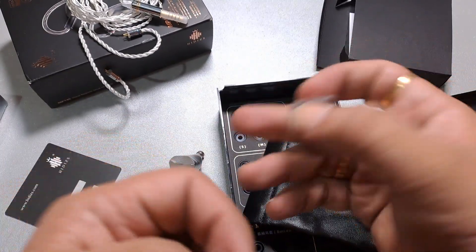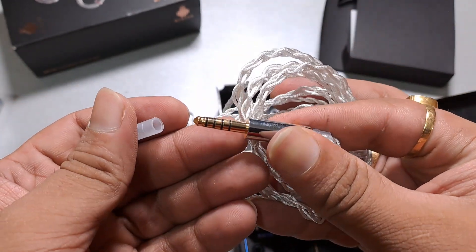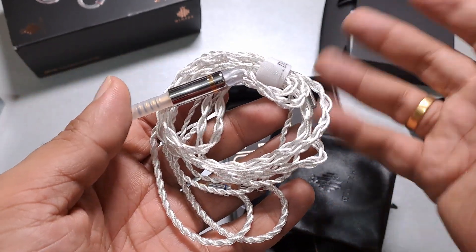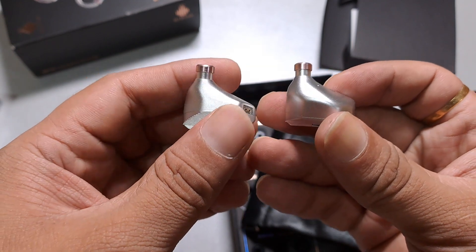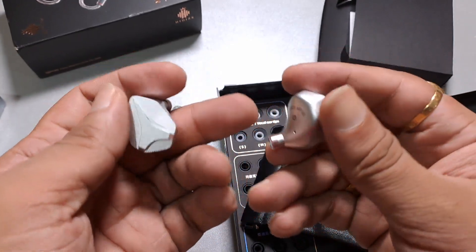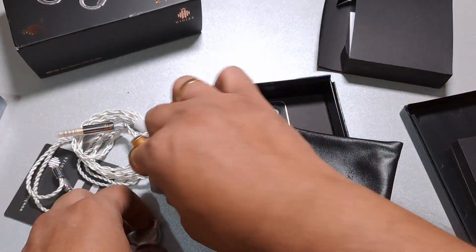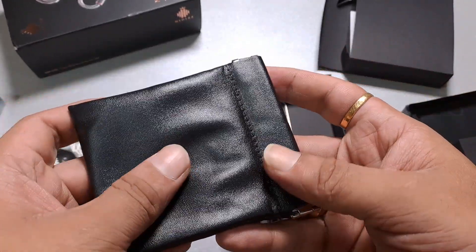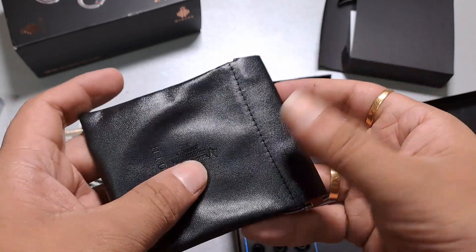Here is the 4.4mm Pentacon balanced cable. I'm a lucky reviewer — most others seem to have received the 3.5mm single-ended version. This is a great thing for me. I like the silver color of the cable. The connector size is on the bigger side, nearing an inch, but there are no real issues with that.